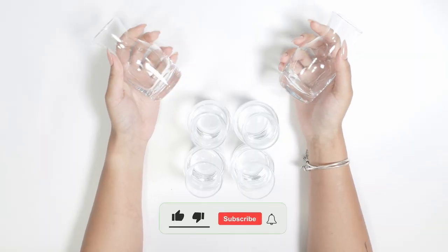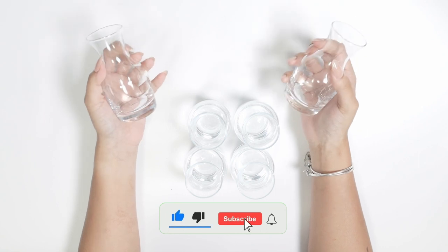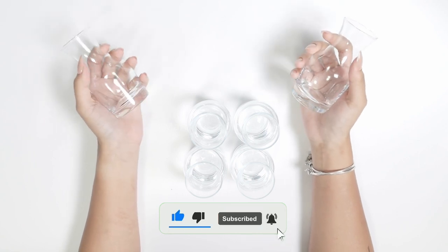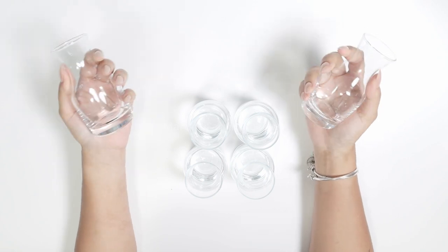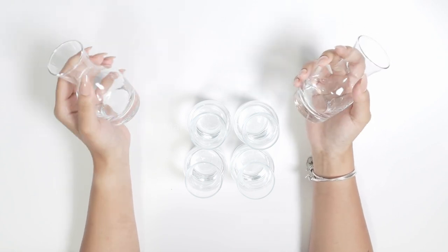They are affordable and high quality, and I am so glad we got them. They are going to look great at our little bar here at home as well. Go check it out — these are a must have.